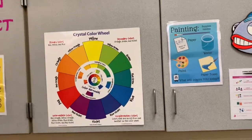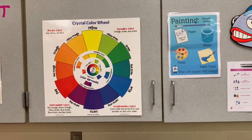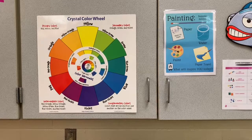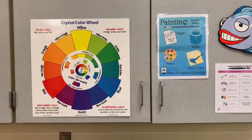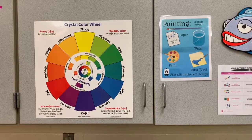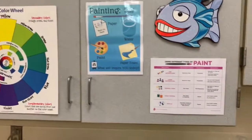Here on the cabinet, you will see the color wheel. Remember the primary colors of red, yellow, and blue. If you look closely, they form a triangle, and then it shows you on the color wheel how to mix and make all the other colors. So if you ever need to come and see that, walk on up here to the cabinet wall and take a closer look.